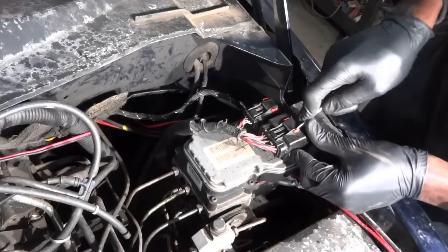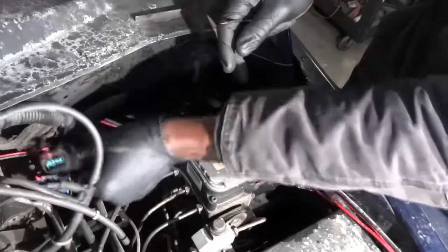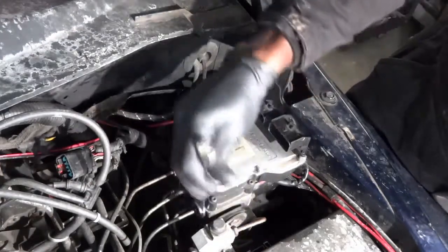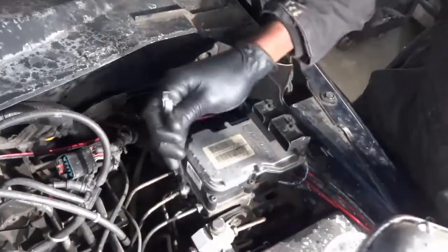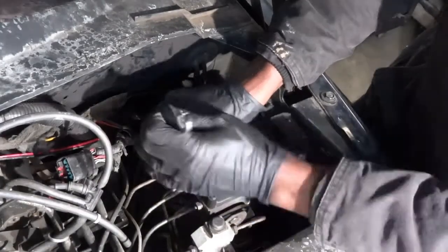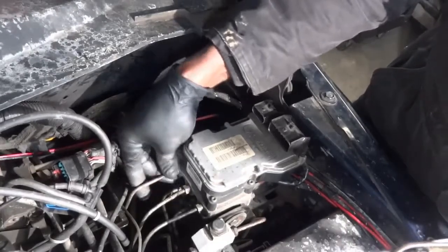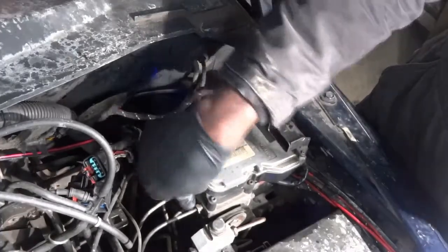I'm going to start by disconnecting these electrical connectors for the ABS control unit, and after that I'm going to disconnect these brake lines. As you're disconnecting these brake lines, you have to make sure that you know where they go — you don't want to interchange them, because some of them go to the front and some go to the back.